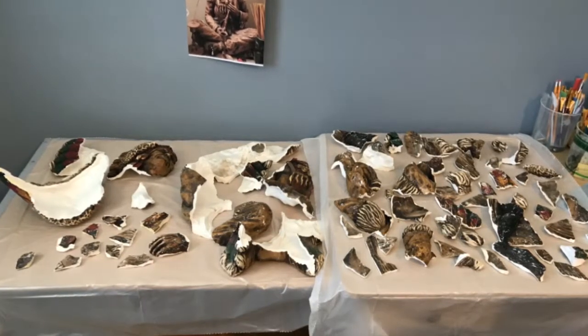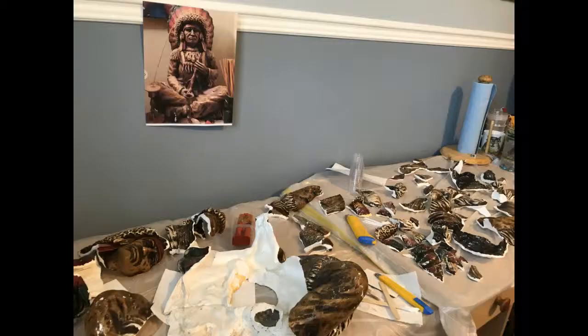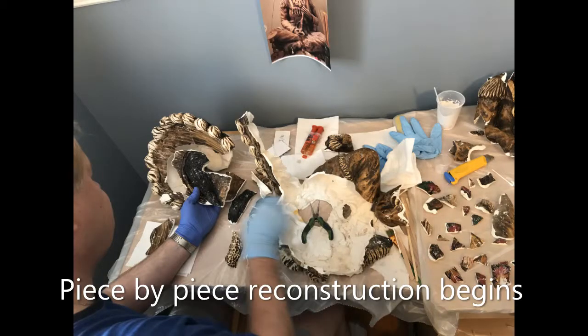When a client told us a treasured family sculpture of an Indian chief was badly damaged, perhaps beyond repair, we couldn't say no. It arrived in two shopping bags with a hundred pieces, some the size of a quarter, some were missing.